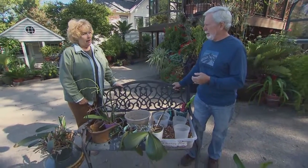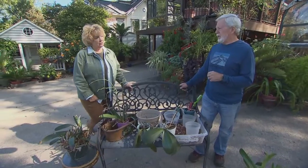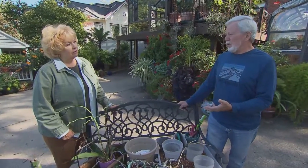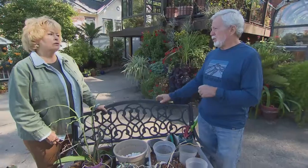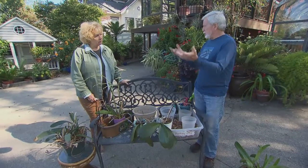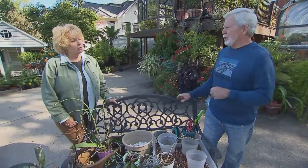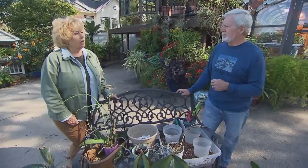How long should we go before thinking about repotting? I would say at least every other year. It really depends on the conditions — if you're having to water it more frequently, the potting medium will break down more quickly and you may need to repot once a year. I'd recommend getting with your local orchid growers, as many will repot your orchids for a nominal fee with the right materials, or at least go through that first potting with a local expert so you feel confident.